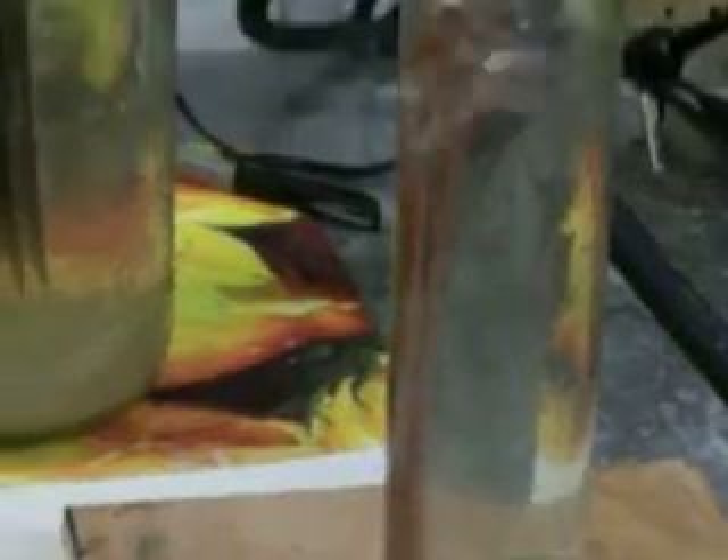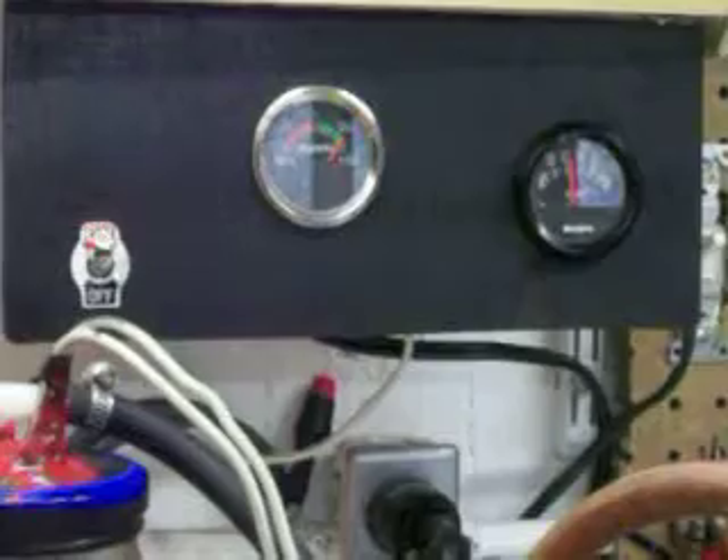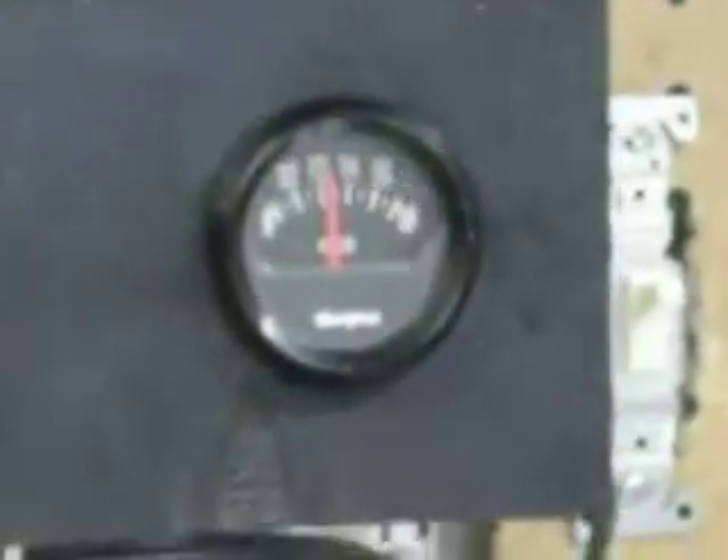Right now, looking at the readings, I'm hitting about 30 amps on this one, and my voltage is staying at just about 12 and a half volts.